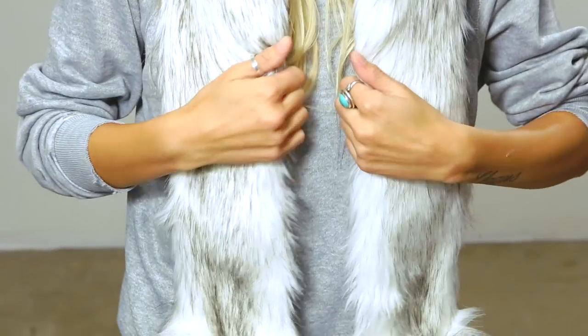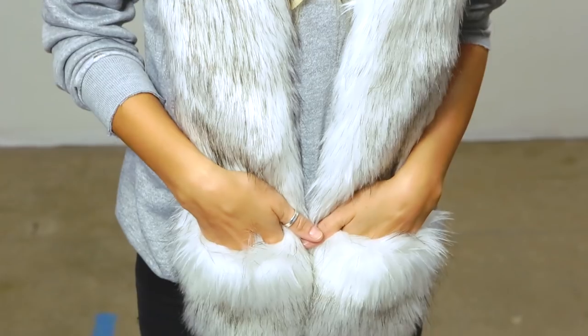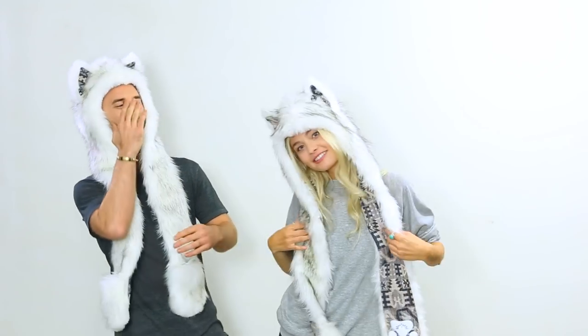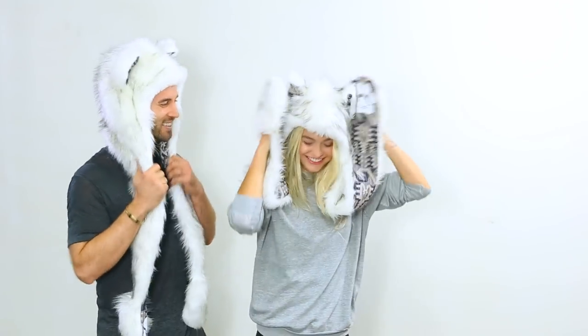This is a traditional Spirit Hood silhouette. It comes with attached sleeves — you can wrap it around for when it's cold outside. You can even do a double wrap. Show on the back — beautiful, working it! Yeah, that was a good move.